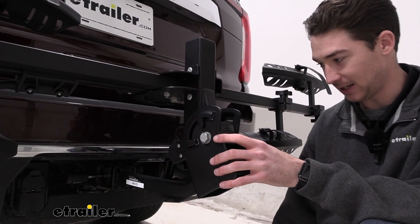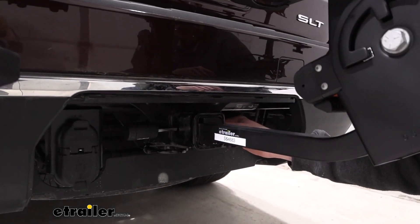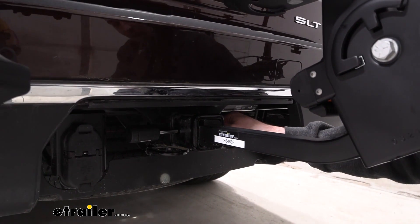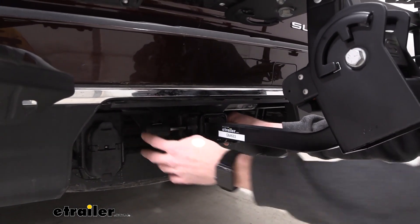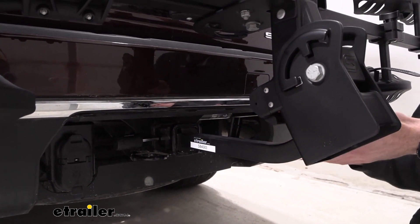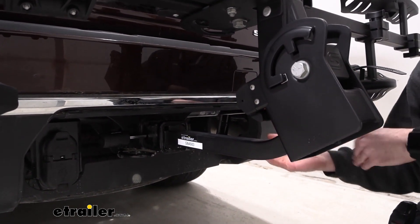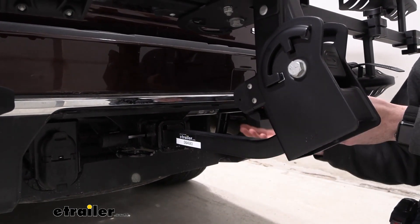The shank for the rack is an inch and a quarter shank with a sleeve to fit into our two-inch receiver tube, held in place by this anti-rattle bolt and the lock on the end of it. So it's an inch and a quarter, and it can work with a couple of different vehicles. If you want to use it on a couple of different vehicles you have and one of them has an inch and a quarter receiver, you can do that.